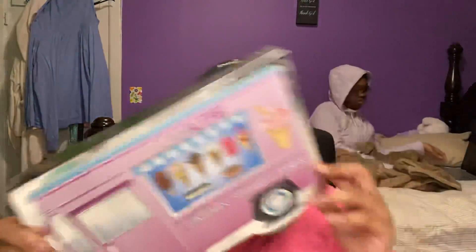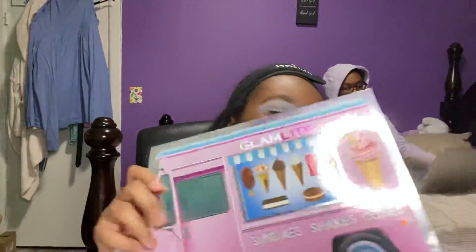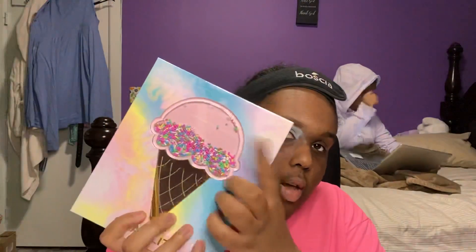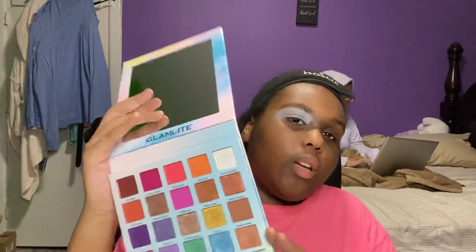Hey guys, it's Hannah! I'm back with another video. Today I'll be reviewing and doing a look with the Glam Light Ice Cream Dream palette. This is what the palette came in — it's empty at the moment. The palette itself looks like an ice cream cone, with the cone as a mirror and the ice cream having little sprinkles. My little sister Rachel is in the back doing work.